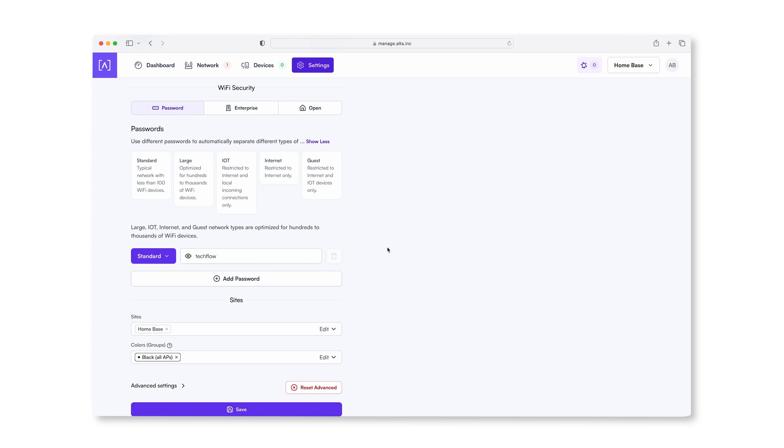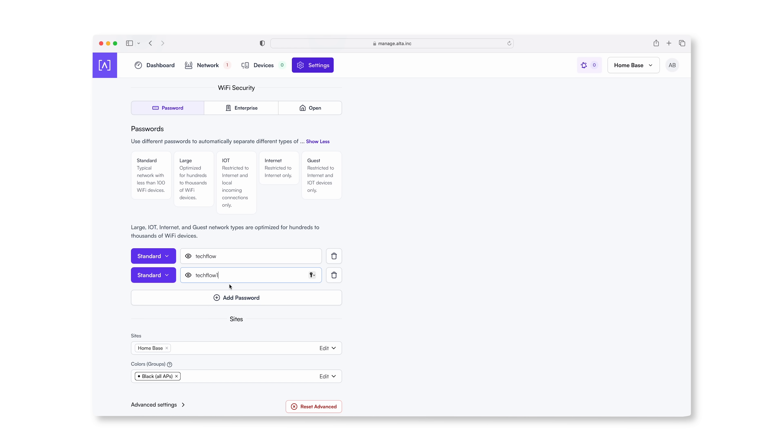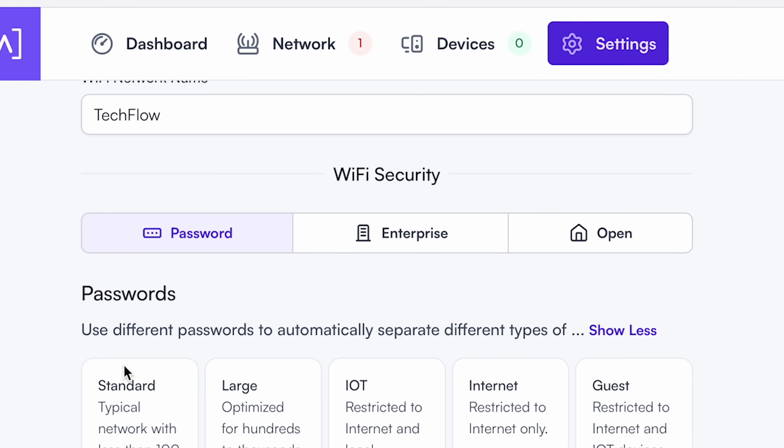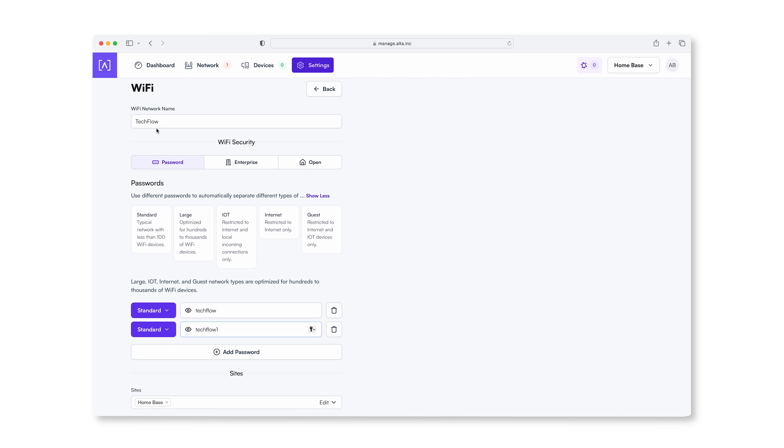You'll notice here that there is an add password section and if I click here, it lets us add another WPA2 password. So what I'm going to do here is put TechFlow in again but with a 1 next to it. This is where this gets really cool. We've got our one SSID here which is TechFlow and usually — let's say if you're in a hotel environment — you would have a wireless network for the guests and a wireless network for the staff, with separate SSIDs. With this, the thing that changes is the password but the SSID stays the same.